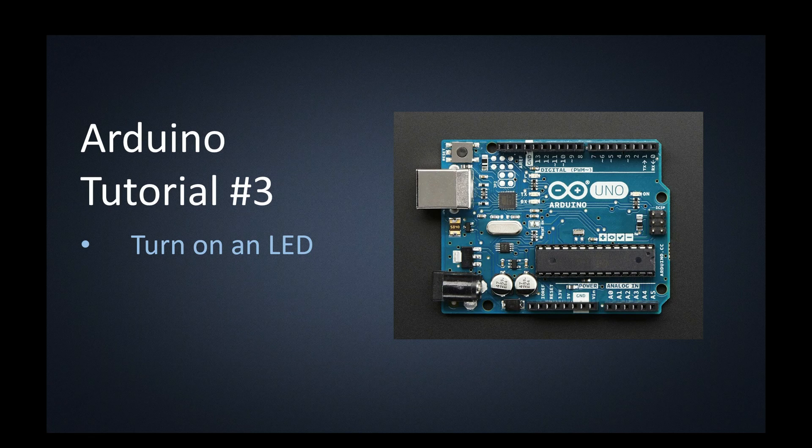Now we're ready to actually wire something up. We're going to turn on an LED — wire something up with our breadboard and then use our Arduino to program that LED to turn on.